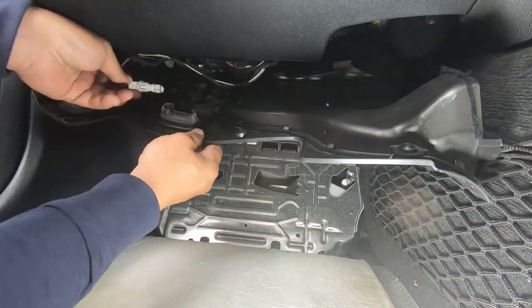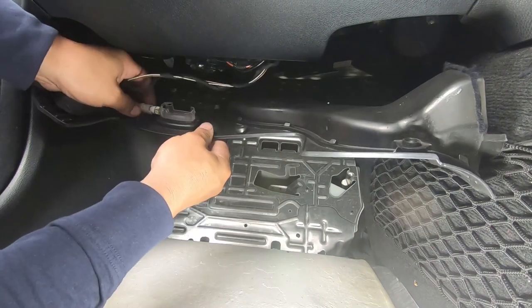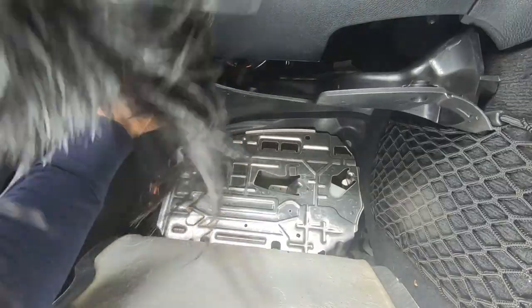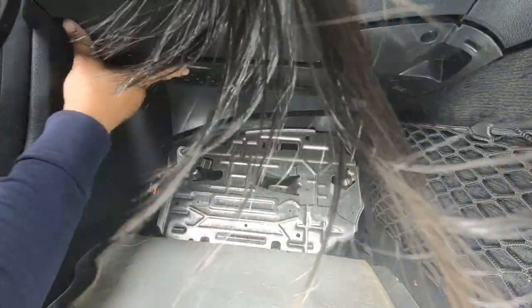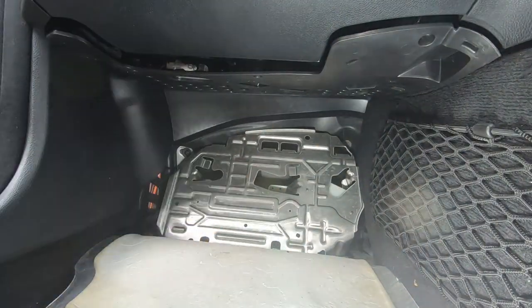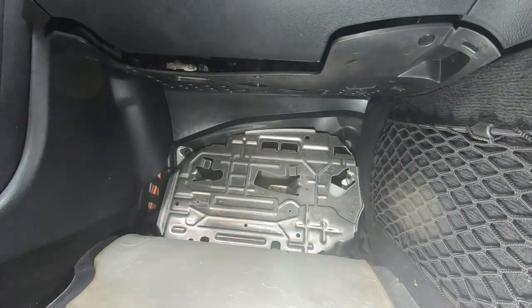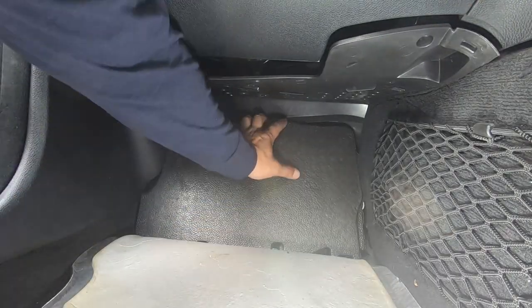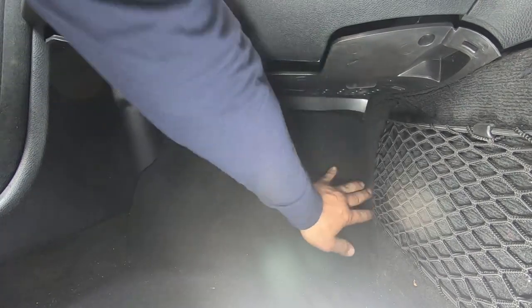Get the light bulb back in so it's out of the way — push it back in and turn it clockwise to lock it. We can push this all the way back up. Remember that all this has to go underneath everything. Get the foam piece back, put it back in following the curves — it has to sit in like that. Now push back the carpet over everything else.